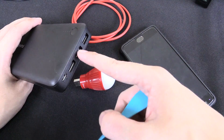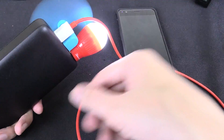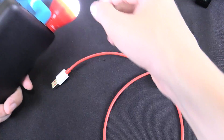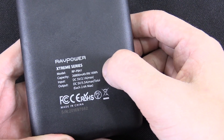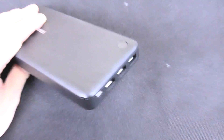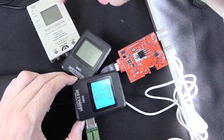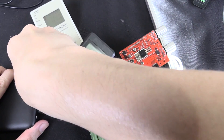One problem I've had in the past with multi-port chargers is USB ports spaced too close together, making it hard to plug in multiple things at once. But on this power bank that's not a problem. I've got my phone plugged in, a USB light bulb, and a USB fan — all plugged in side by side simultaneously. They've done a good job spacing out the ports. Looking at the back: 26,800 milliamp hour, DC input 5 volts 2.1 amp maximum, output up to 5.5 amp spread across all ports. Testing that: just under 2 amp on one port, 1 amp on another, and 2.5 amp on the third — basically 5.5 amp total. So yes, it handles the full 5.5 amp output across the three USB ports.